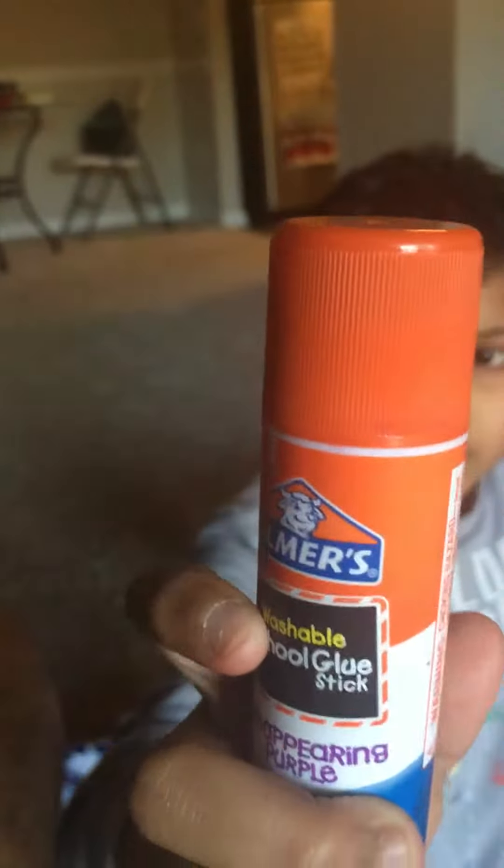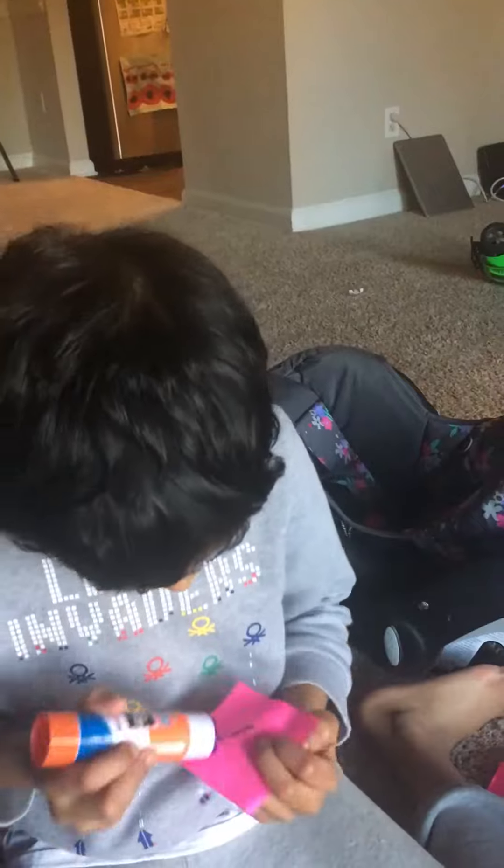The third up is my glue stick. It's Elmer's Washable School Glue Stick, and it's disappearing purple. So I can show you how it looks. That's how it's purple.